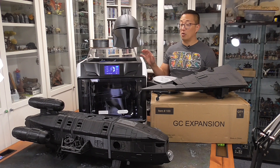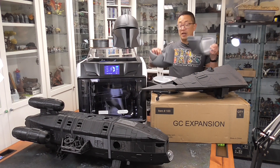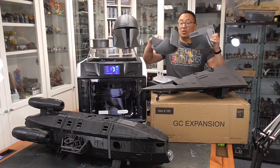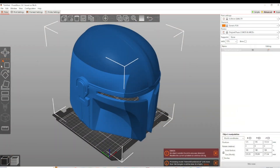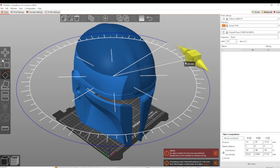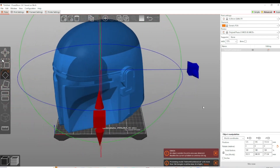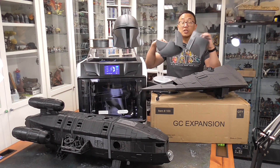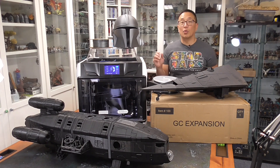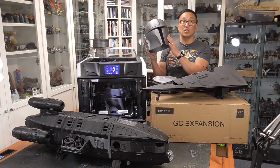One of the things right off the bat that is a pro is you can print large things. When the Mandalorian series first came out, I did print out a Mandalorian helmet, but I had to do it all in pieces because I needed it to fit on my normal build plate of 220 by 220 by 220, which is most of your standard format printers like the Prusa MK3S or the Ender 3. I never bothered to glue it all together because I knew it was going to be a lot of finishing work to cover up all of the seams.